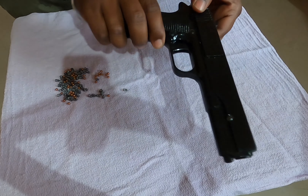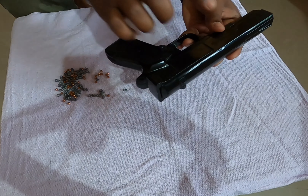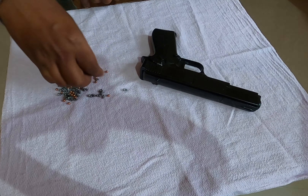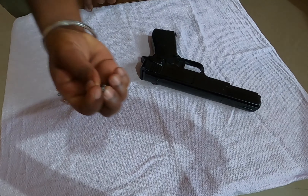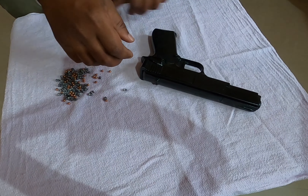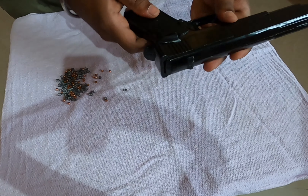What I found is that pellets are used in the same way. We used pellets with a 0.177 barrel. This is a Blanca air pistol. It has a 100-gram build and is full metal.